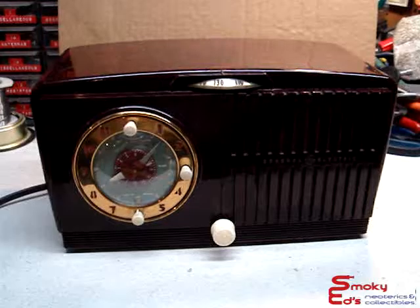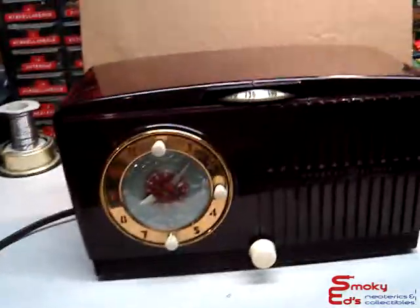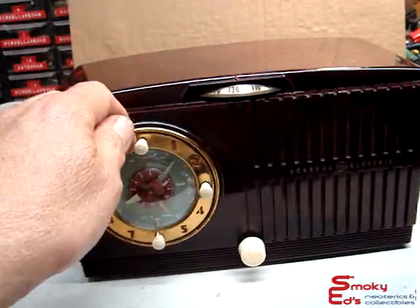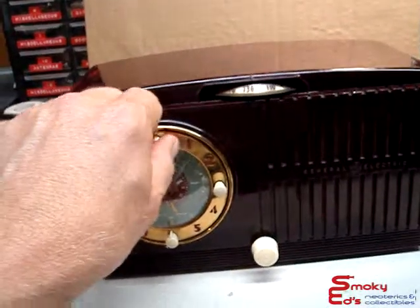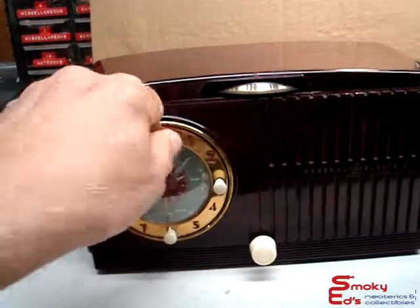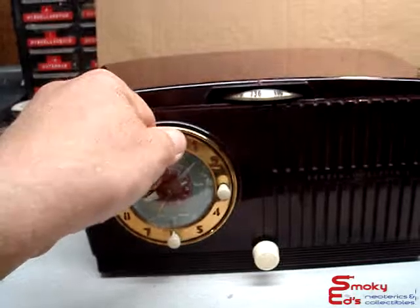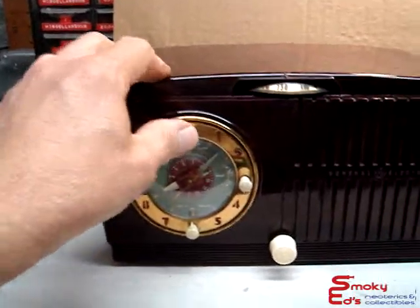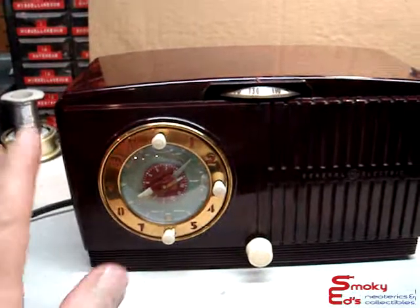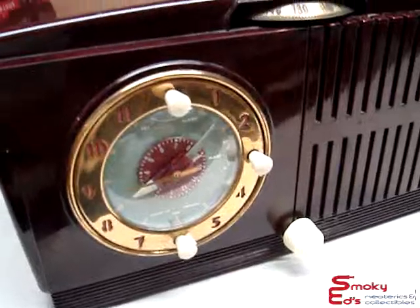Pretty much what the newer clocks do now, but it's all mechanical back in these days. We'll set it up first. I'll try to test it out before I made the video like they do on TV. Anyway, we'll set it at 9 o'clock. We'll set it for alarm and we'll go through the radio stuff a little bit later.